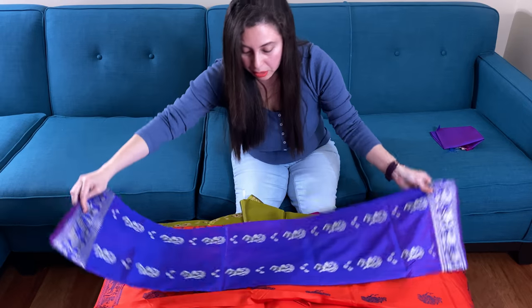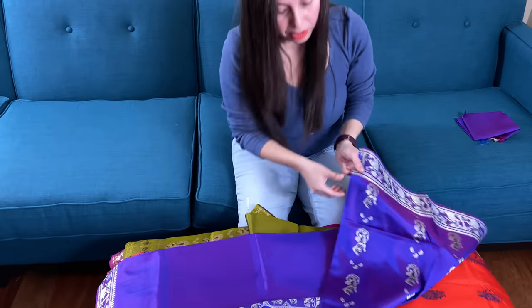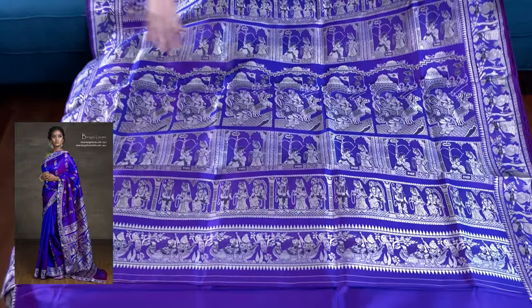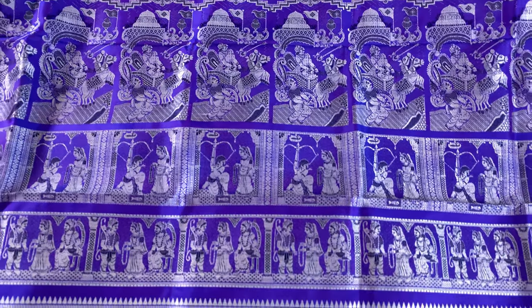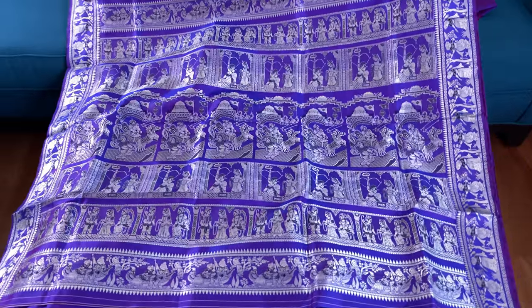This is the last swanachari in this video. Let me start with the pallu — this is purple with silver. Look at the work, this is again Krishna and Arjun woven on the pallu. Look at how gorgeous the pallu is and how beautiful the combination is.